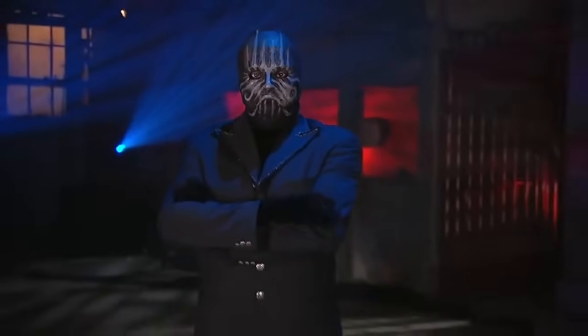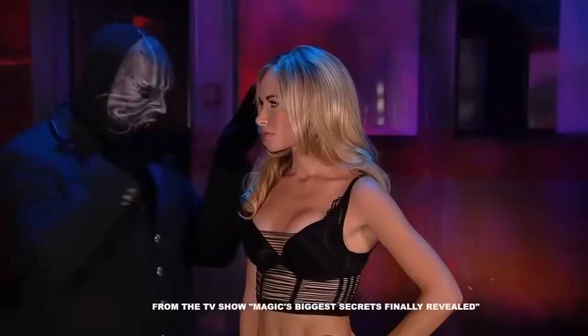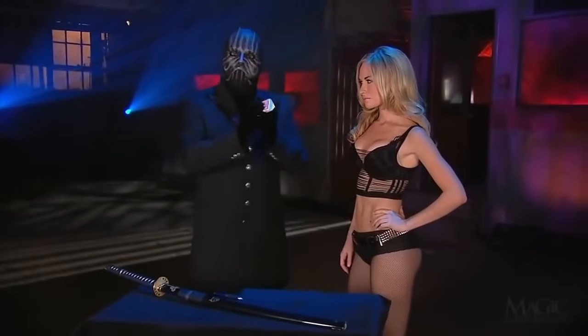Next, the magician will demonstrate a card trick with a dangerous twist. We want you to know up front this is not something you want to attempt at home. His assistant will act as a volunteer.